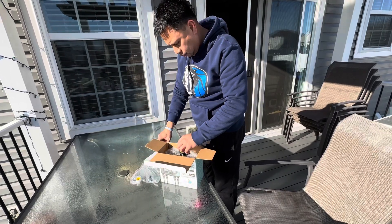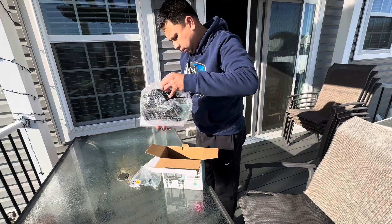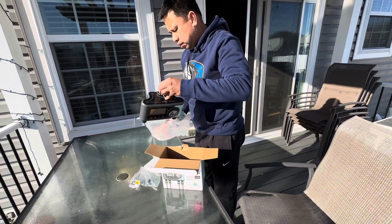Keeping our lawn looking green and healthy can be quite the task. But fear not, because today we are unboxing the Rainpoint Sprinkler Timer.